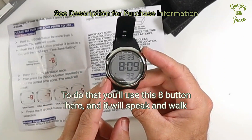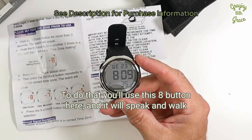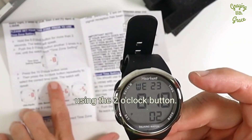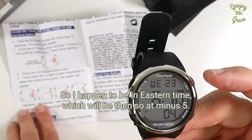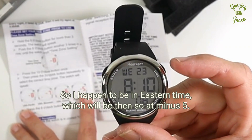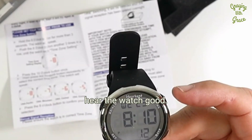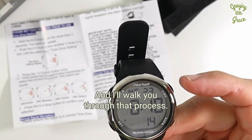To do that, you'll use this eight o'clock button here and it will speak and walk you through the functions. It's got this chart here showing where you need to set it using the two o'clock button. I happen to be in Eastern time, which is minus five. Let me move my microphone up here so you can hear the watch, and I'll walk you through that process.